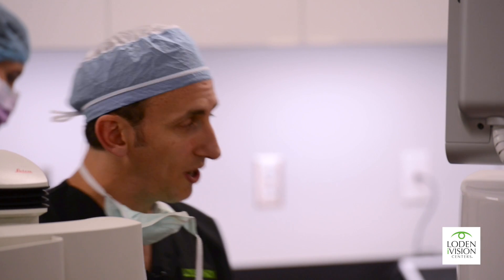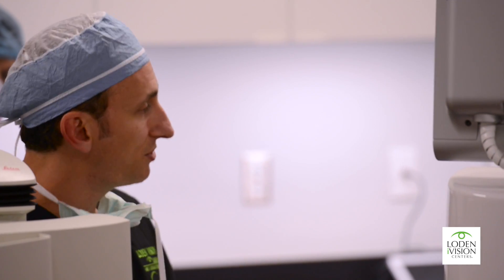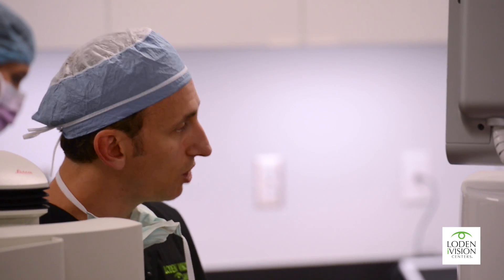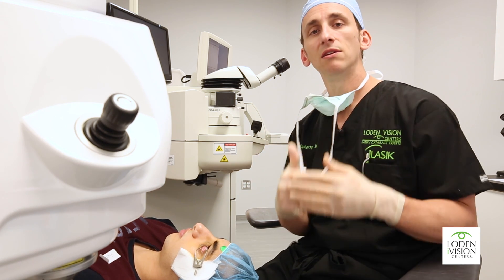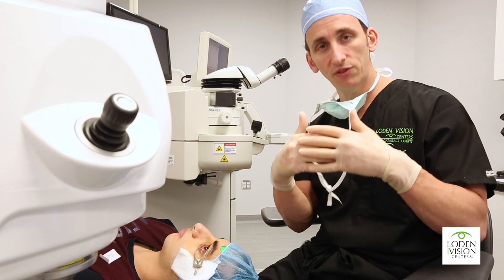What this procedure does — it's a two-step procedure — is use ultraviolet light to cross-link or stabilize the collagen fibers in the cornea so that they're strengthened.